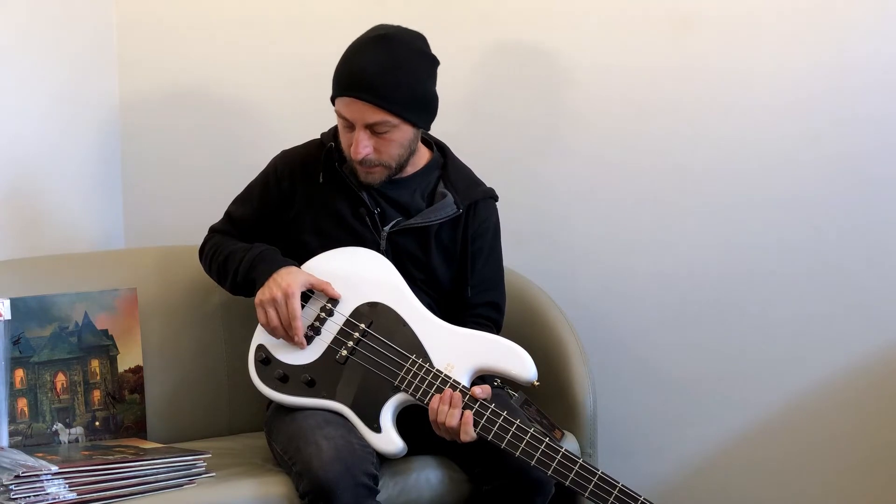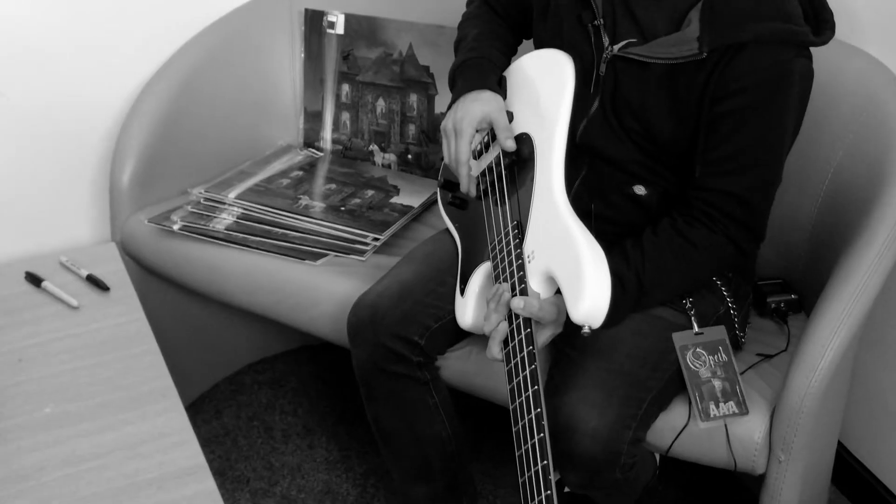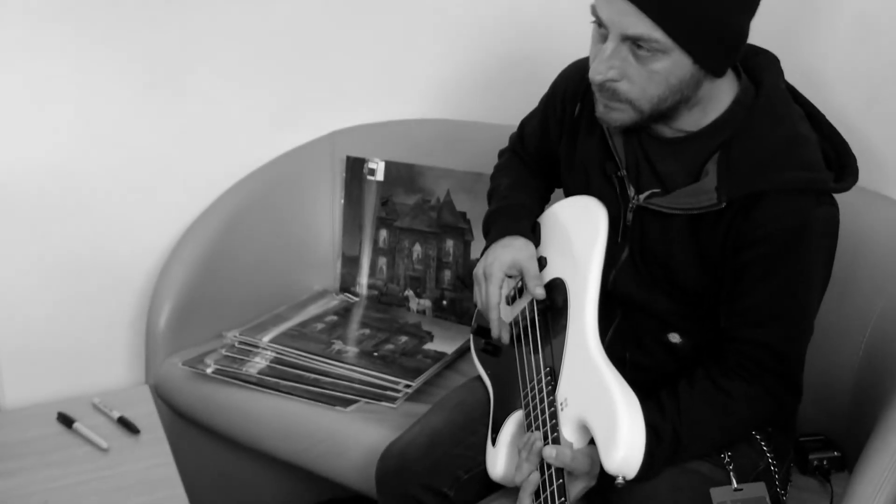And it has the Lano pickups. We tried a couple of ones before but these ones I thought were the best sounding for this bass.